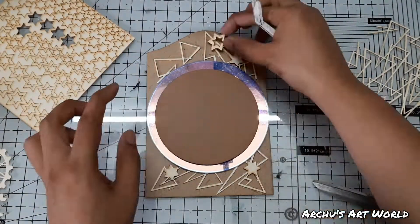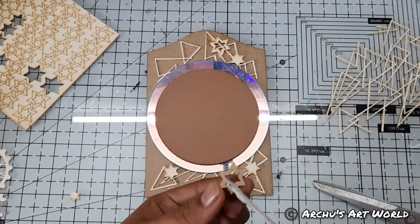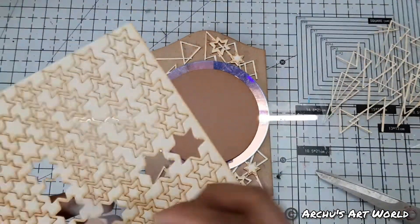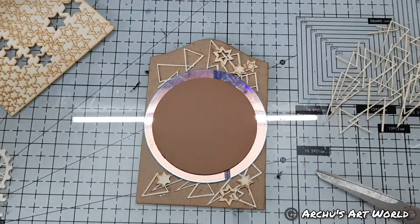To add a more interesting look to the project, I also took another star shape chipboard design from Expressions Craft. This particular set has different shapes and different sizes of stars in it, so I just took them randomly and placed them on my project here and there.